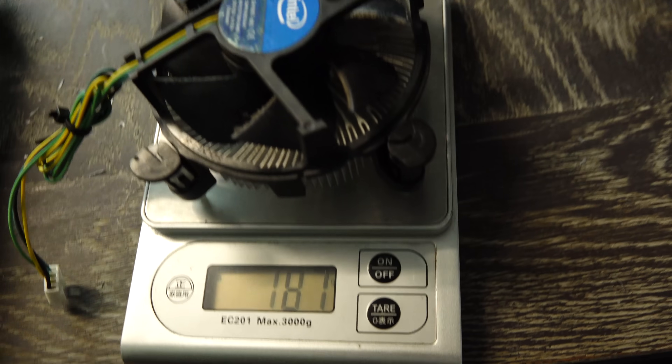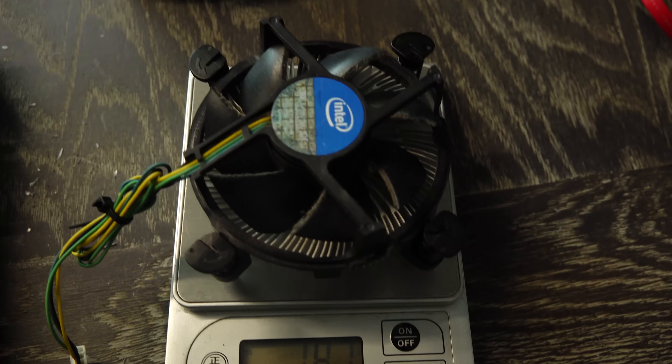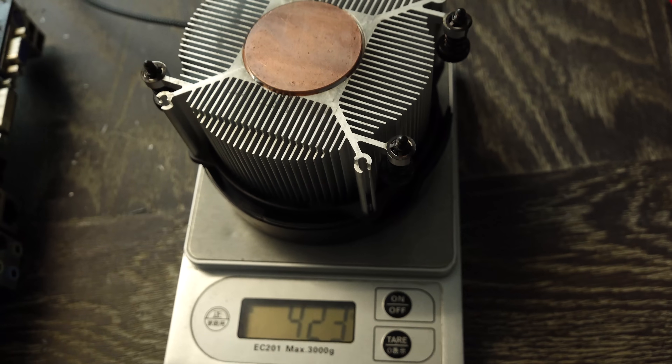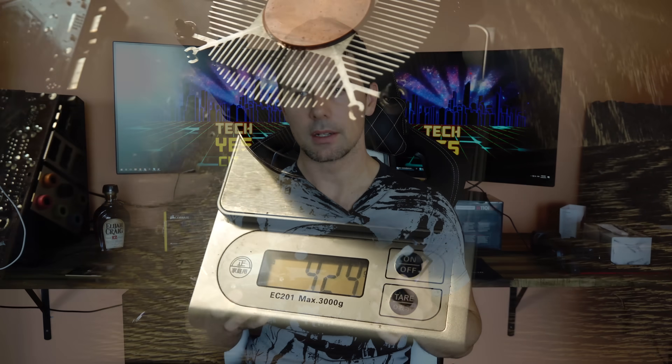In a previous video, I could only get the CPU up to around 3.5 gigahertz with the stock Intel cooler. With the Wraith Spire, I got it up to 3.8 gigahertz. The Wraith Spire is closer to 400 grams — about 420 grams — so you're getting literally about 2.5 times better cooling potential out of the Wraith Spire than you would out of this Intel cooler.